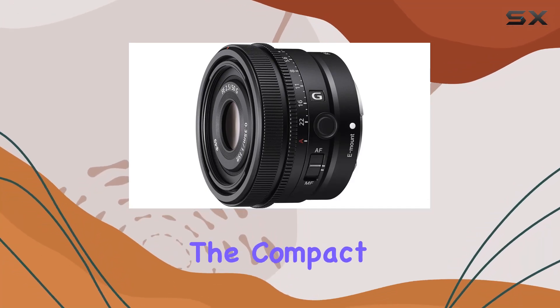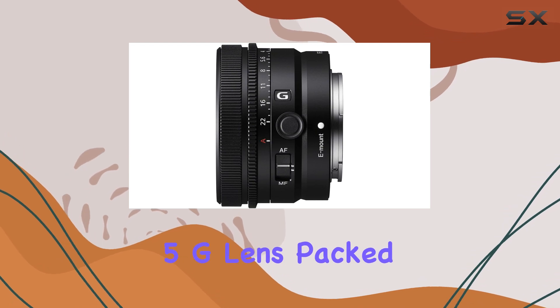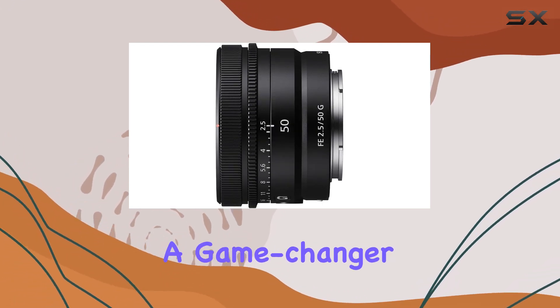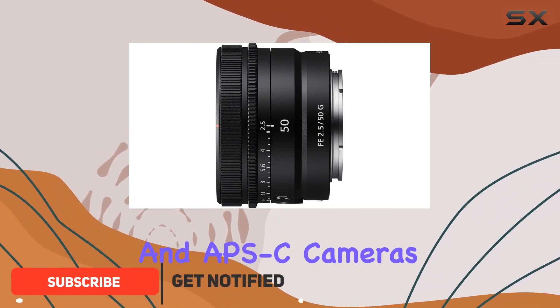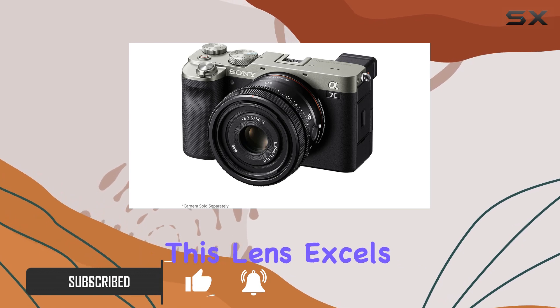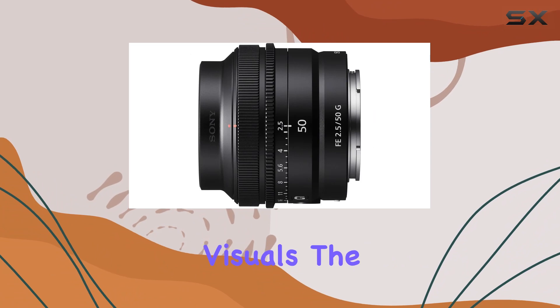Today, we're diving into the compact powerhouse that is the Sony FE 50mm f2.5G lens. Packed with G-series quality and performance, this lens is a game-changer for both full-frame and APS-C cameras. With its impressive f2.5 max aperture, this lens excels in low-light conditions while delivering a dreamy shallow depth of field for stunning visuals.